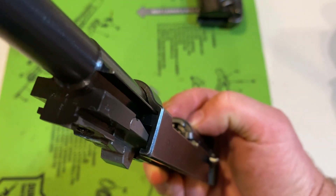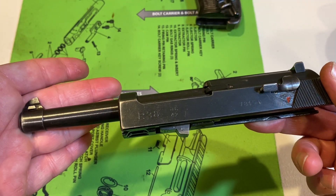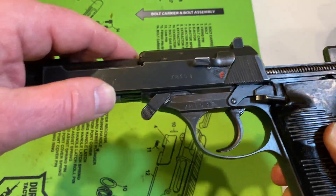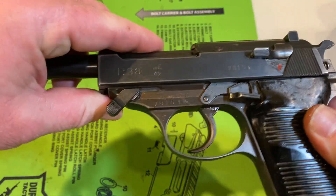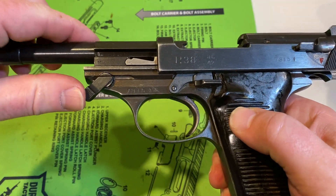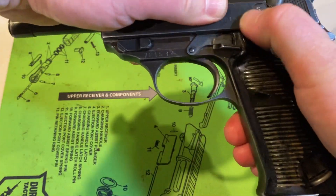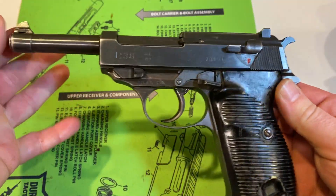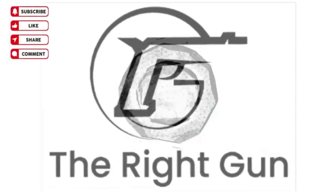And that's it. Now to reassemble the frame, we're going to try to do this on camera. Make sure these are all down and everything is back. Lock the slide to the rear, and then we're back where we started. And there you have it. Thanks for watching — like, subscribe, and share.